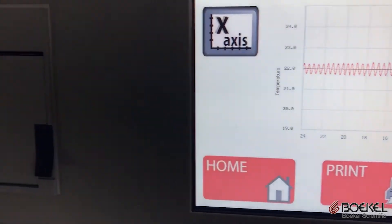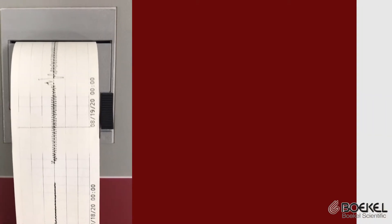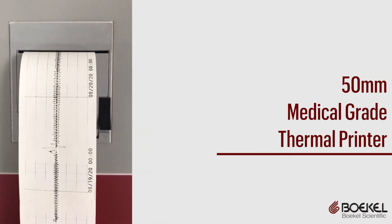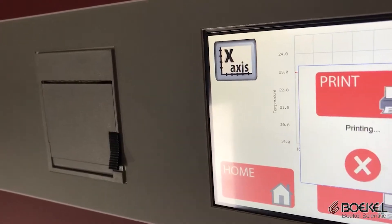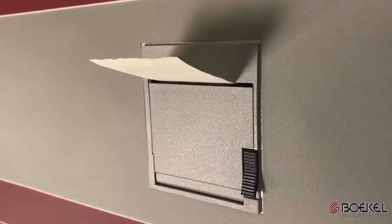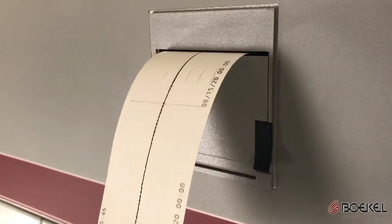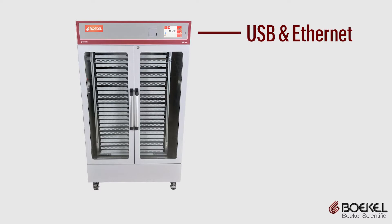Bocal Scientific was also the first to use a thermal printer in the platelet incubator for temperature and alarm reporting. Say goodbye to old-school chart recorders with monthly service requirements. The thermal printers print information on demand and do not require regular service. Temperature data can also be downloaded via USB or Ethernet connection.